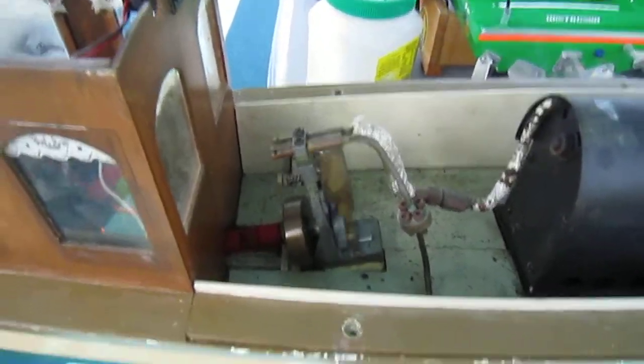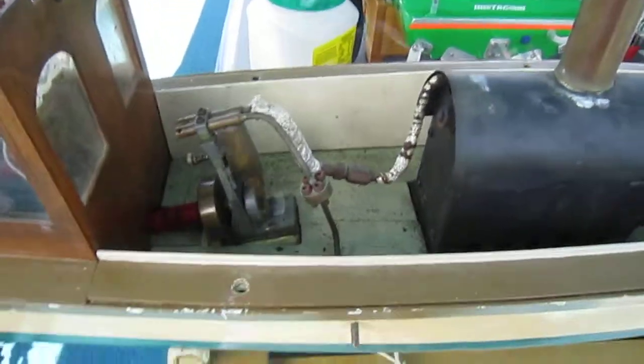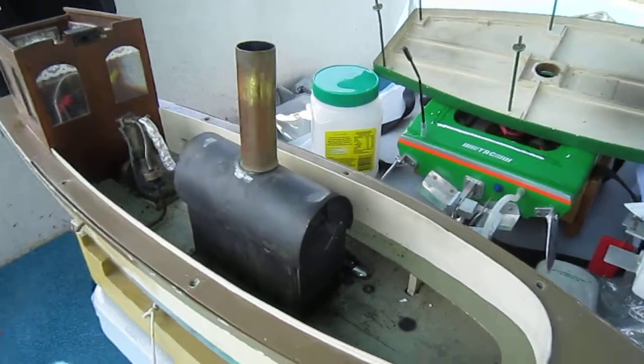I put mine on eBay, the one that I made myself. It's a proper one — it works like a steam train engine, you know. It's got the valves and eccentric and all that sort of stuff.